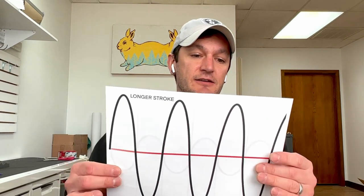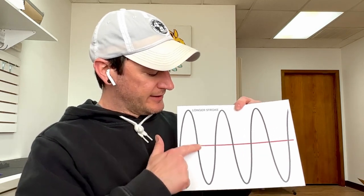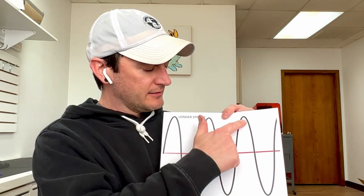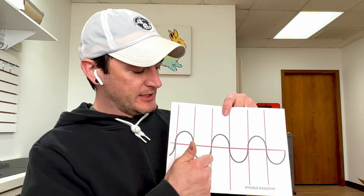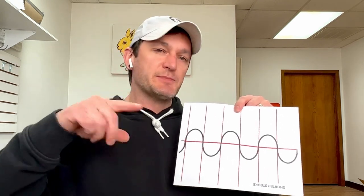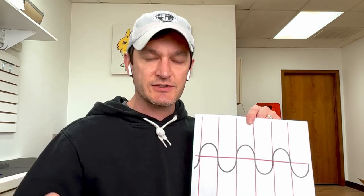Does it hit hard? Does it hit soft? Does it have a long stroke or short stroke? I took a little bit of time to make up these graphs to show the difference between a long stroke and a short stroke machine. You can see here this is an example of a long stroke machine where the path of the needle is going a greater distance, as opposed to a short stroke machine. These are the same time intervals, spinning at the same speed, but that needle is moving a greater distance on a long stroke machine.